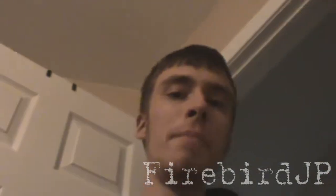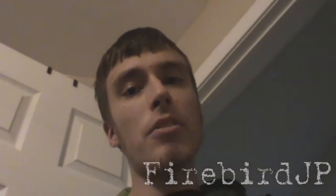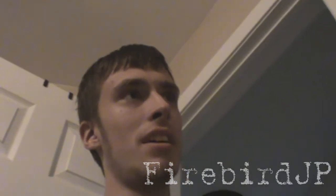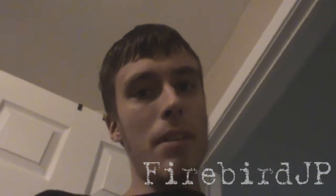Hey guys, it's FirebirdJP and I'm back again with a NerdGasmas video. I'm not on a tripod today, didn't really feel like busting it out, so I'm just gonna make a really quick video on this new mask I got. I got it from eBay, it was a good price, very uncommon actually. I haven't seen a whole lot of these and the ones I've seen were in terrible condition, but I got one that was in pretty good condition, so I'm excited. We're gonna start heading over and we'll see it.